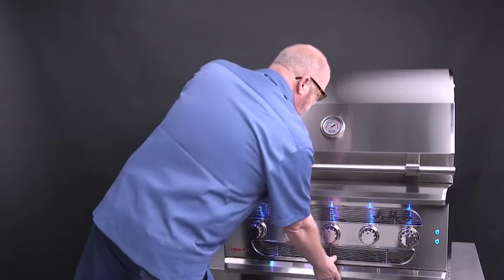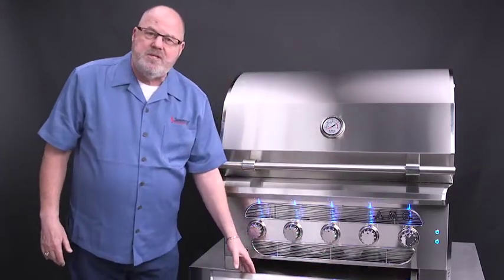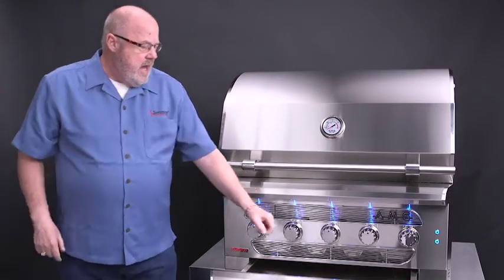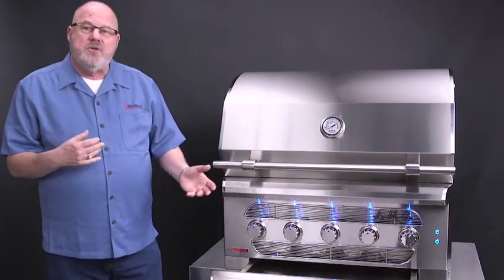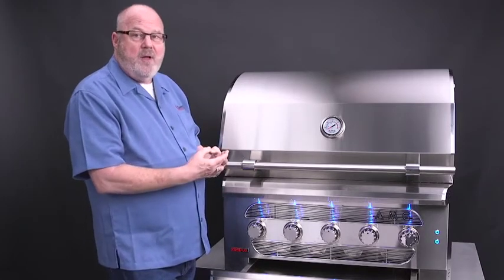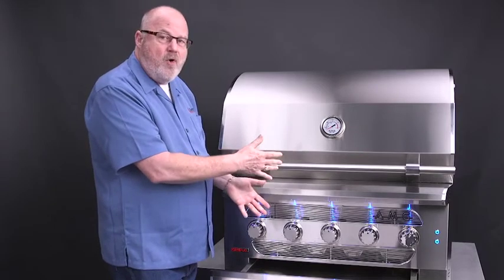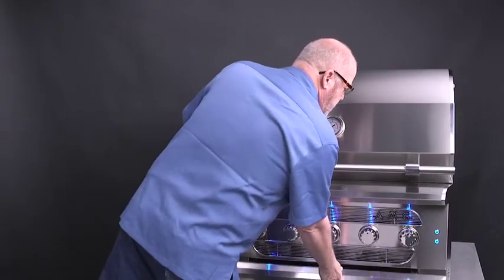One of my favorite features on the outside of this grill is the drip tray. It's extremely deep, very large and heavy stainless steel. It has a drain plug in the corner — should you get some water inside, you can drain it out. It's also the spot where you gather up all the ash when you're done cooking. Just put some foil in here, wad it up, throw it in the trash, and you've got a clean grill down below.